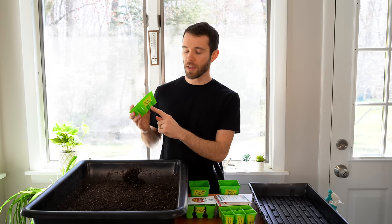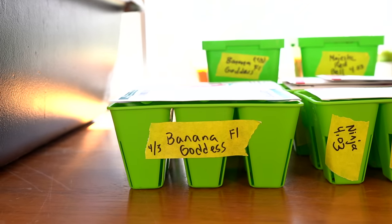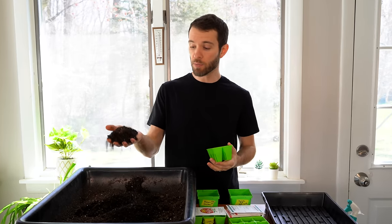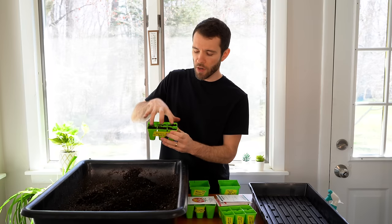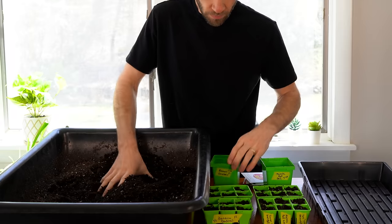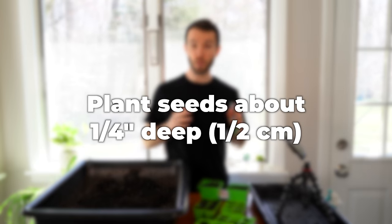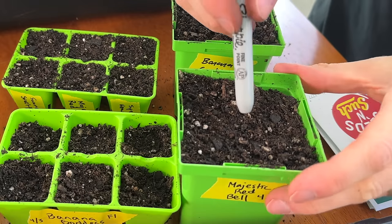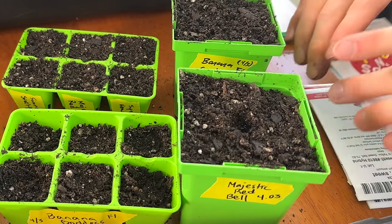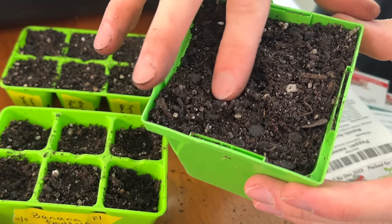The first step is to label your containers — very important if you're growing multiple varieties. Label them before you even get started so you don't mix up which is which. Next, fill the containers with pre-moistened potting soil to within about a quarter inch of the surface, then use your fingers to put a little divot into the soil. Plant about a quarter inch deep — roughly twice as deep as the seed is thick. I like to plant two seeds per cell to make sure at least one germinates, then cover the seeds with about a quarter inch of soil.